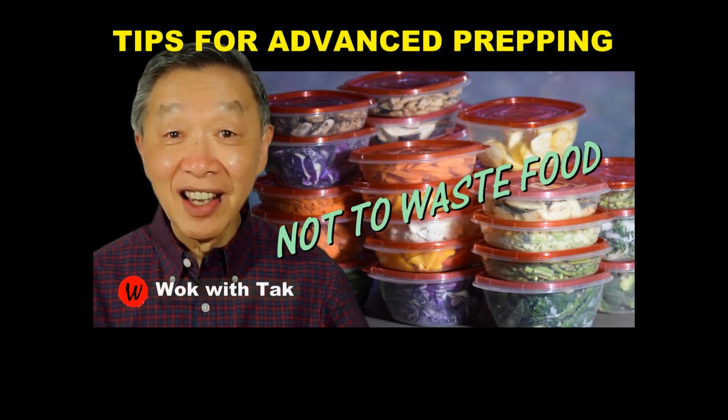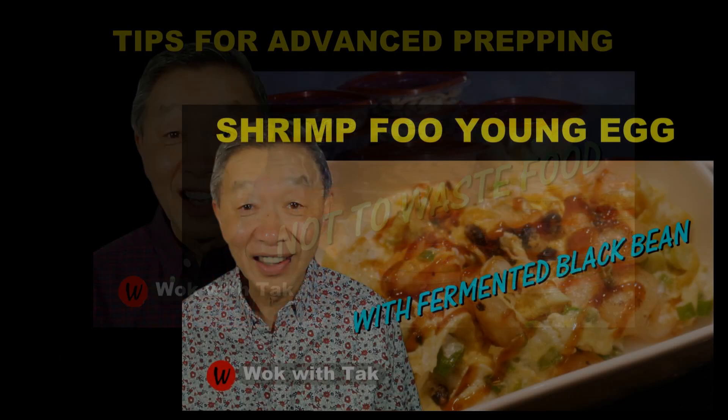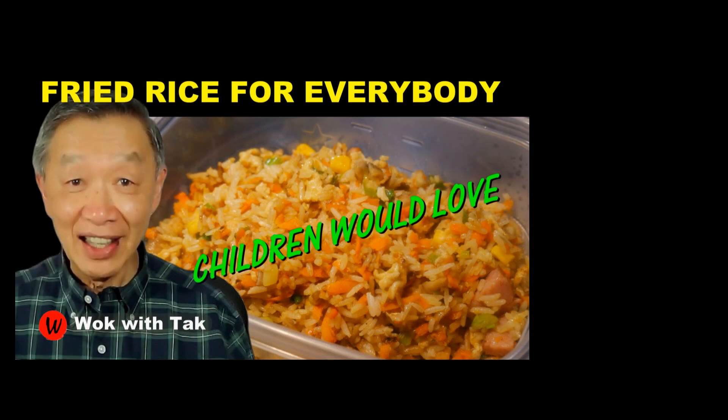I post a new video each day to help people learn about my fast cooking system, which includes flavor chasing, advanced prepping, stir-frying, and template-based cooking. If you're interested to learn more and adopt this cooking system, please subscribe to my YouTube channel. Thank you for watching — I will see you tomorrow.